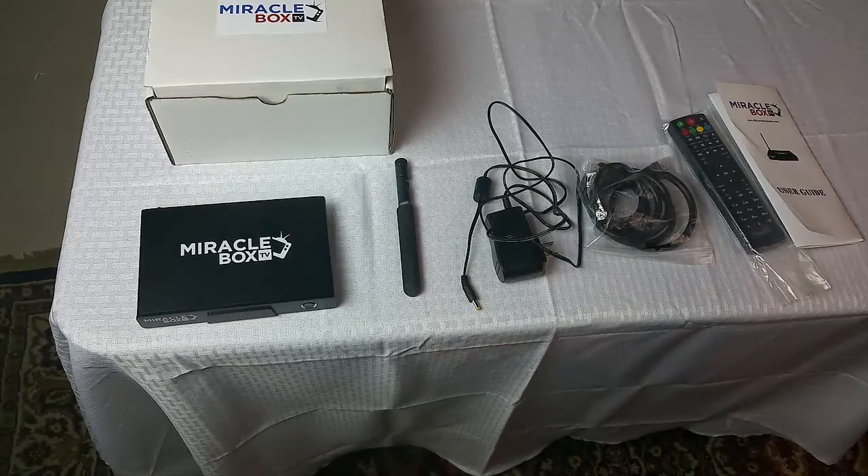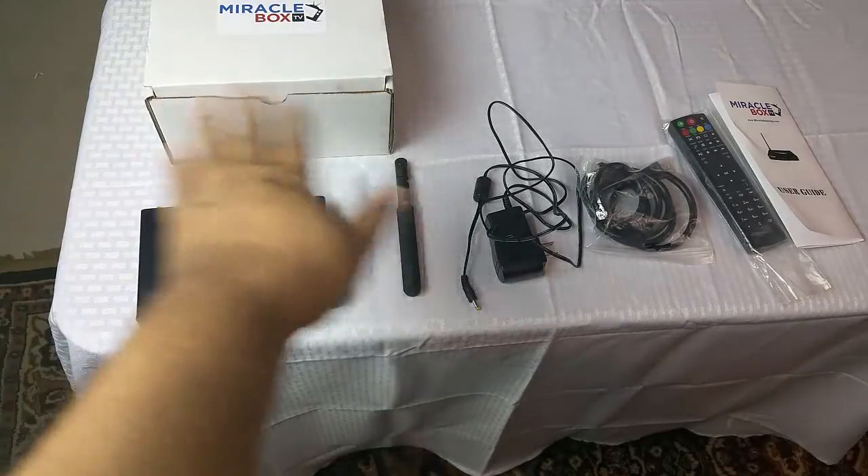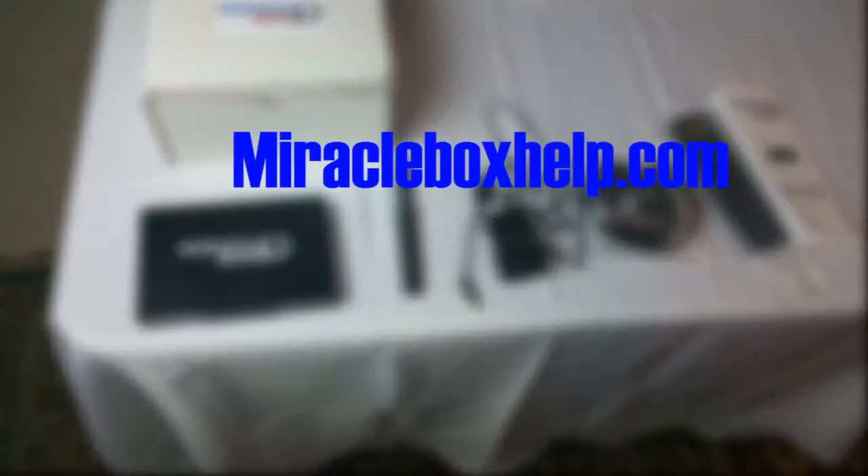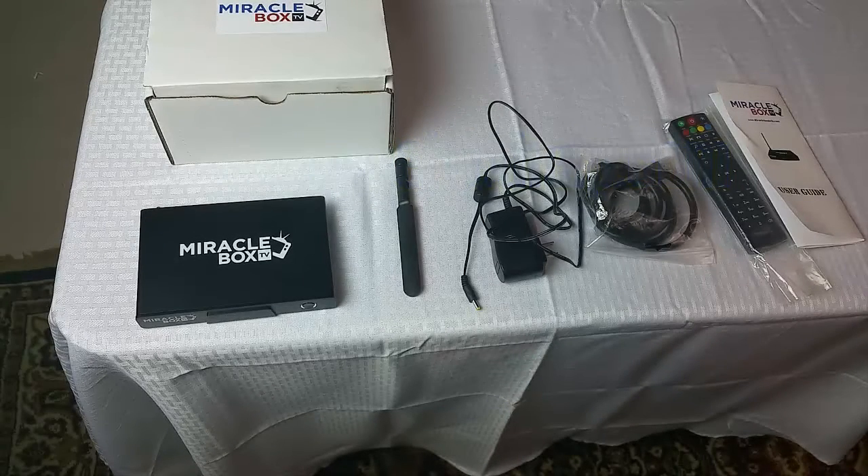We have taken all of the contents out of the Miracle Box and put them on the table. We want to make sure that you have all of your pieces. If for any reason you are missing a piece, please email us at MiracleBoxHelp.com and we can make sure that you get the missing pieces. All of your boxes should have at least six pieces in them, and we inspect them to make sure.